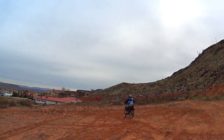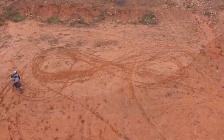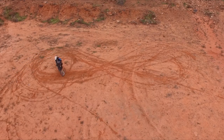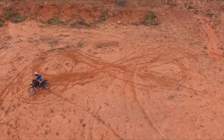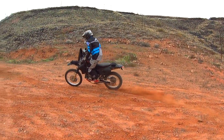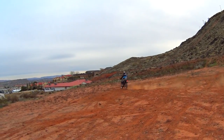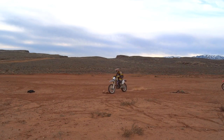Maybe you notice you're coming out of the turn a little wide, or maybe you just want a little bit of a challenge. When coming out of the turn and looking at the far obstacle, put your weight way forward on the front tire and use a lot of throttle to kick out the rear tire. This is a great way for intermediate riders to learn how to control a slide.